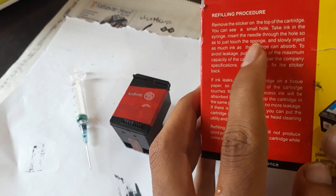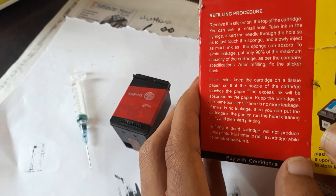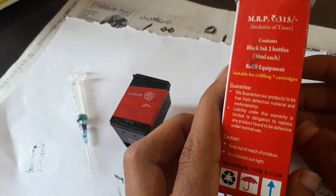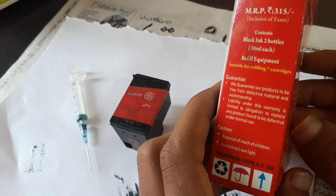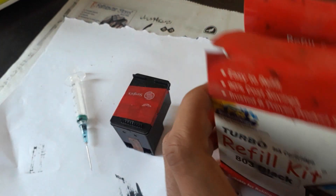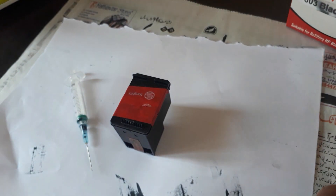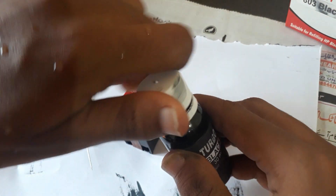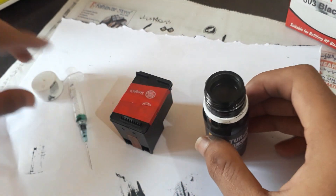The procedure for refilling ink is very easy — you just have to inject the ink into the cartridge through the holes provided on it. This kit almost provides you 1200 prints at just 310 rupees. It comes with two bottles of black ink, 30 ml each. With each bottle you can get almost 600 prints, so 310 divided by 1200 gives you almost 0.3 rupees per page.